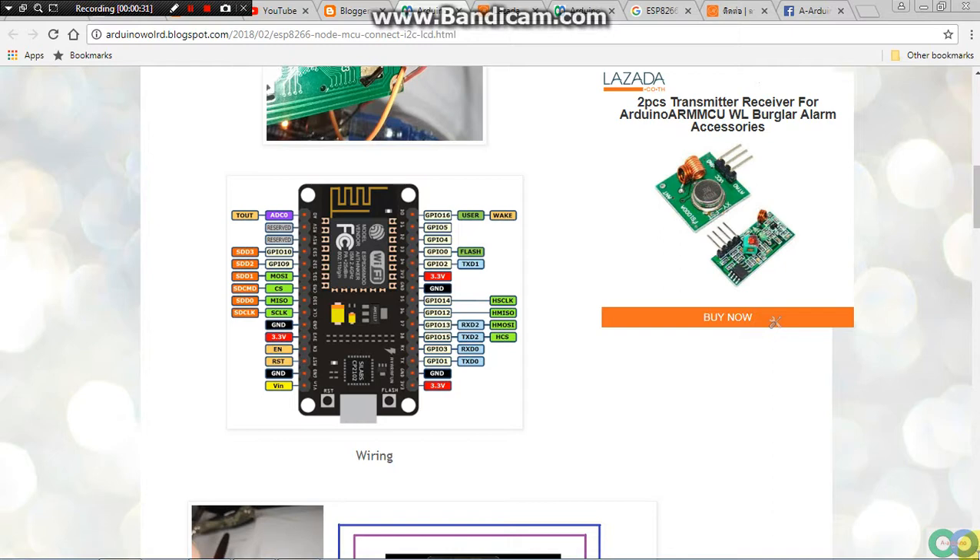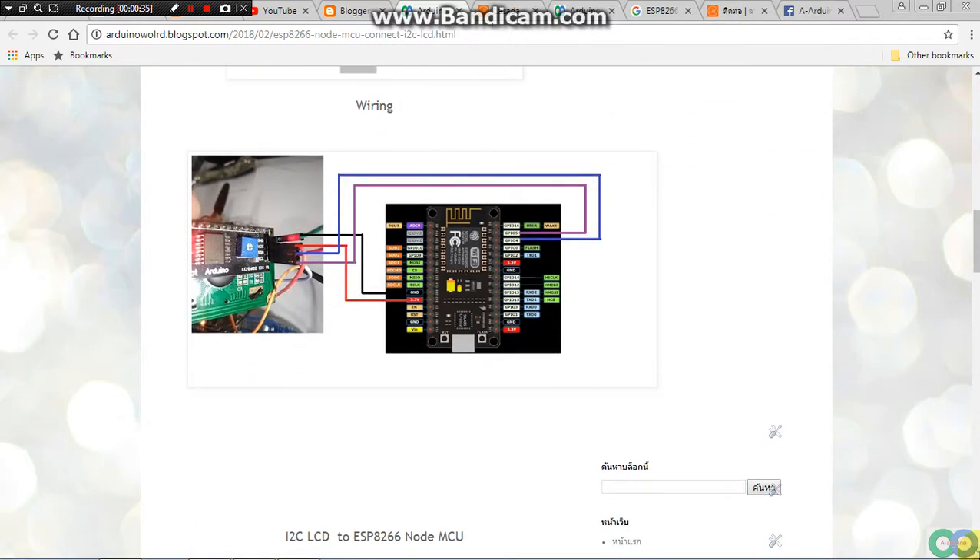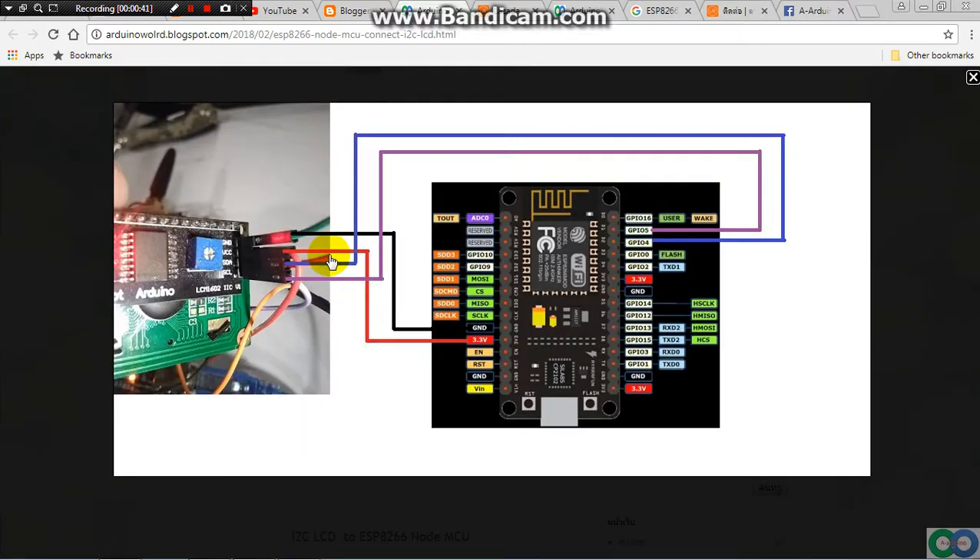First of all, we have to hook up the LCD. This is the wiring: ground to ground and VCC to VCC, SDA to pin D2 and SCL to pin D1.